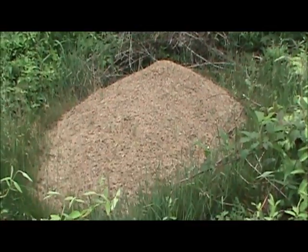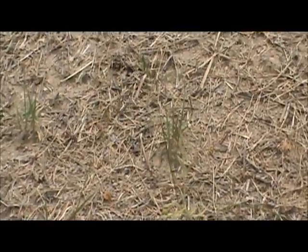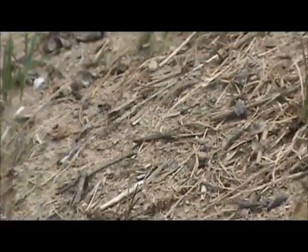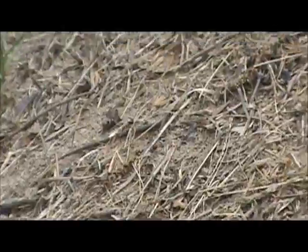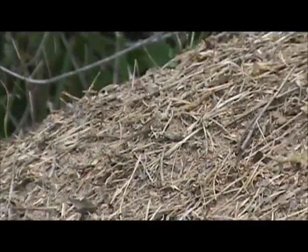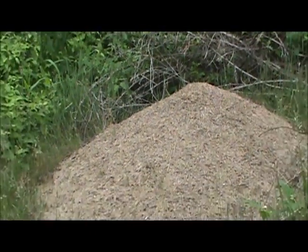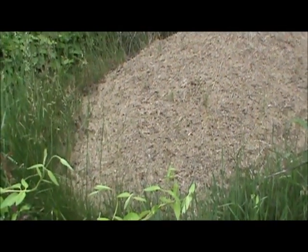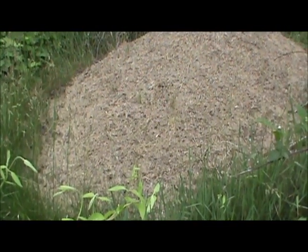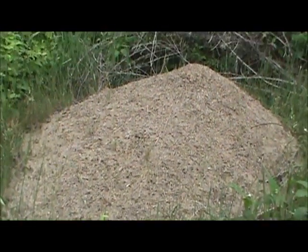Now I'm about six feet away from it easily, and as you can see it is crawling with life. I would say that thing is probably — at the base — I know it's bigger than four feet. I don't think it's six. I would say right at five feet.